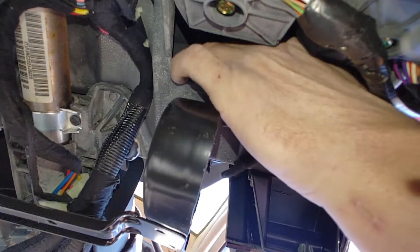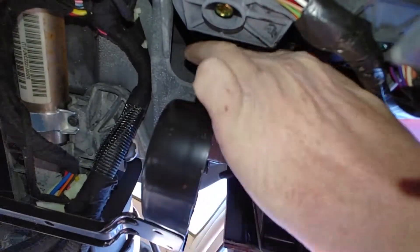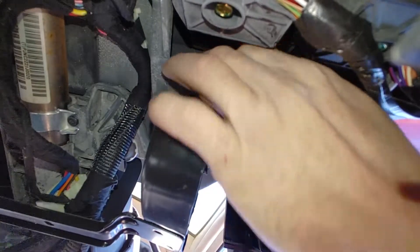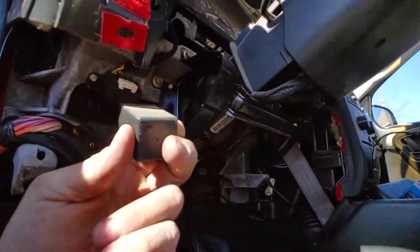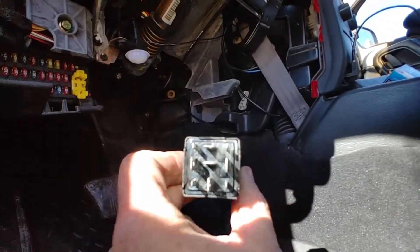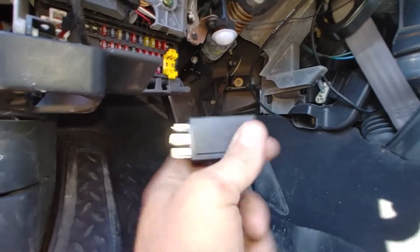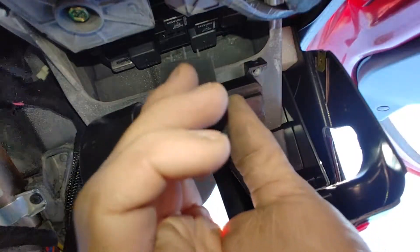I've got you looking up there so you can watch me struggle with this, so you can kind of know what to expect. Not too bad. Remember the way it came out so when you go back up in there blind, you're not trying to fight it because it's not aligned right. Looks like the two flat horizontal pins go towards the top - put the two horizontal pins up.